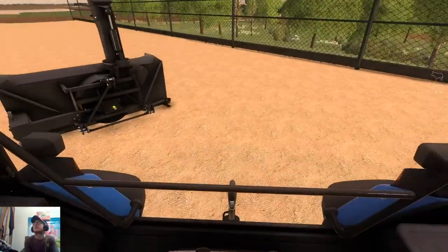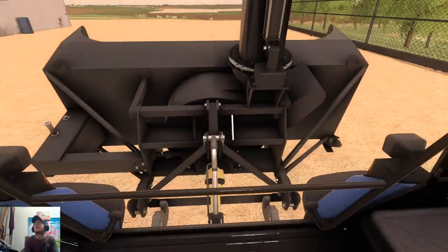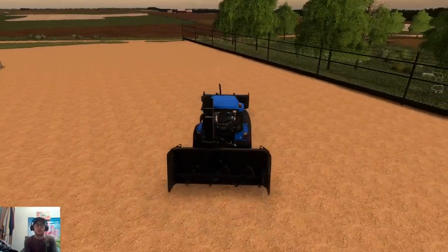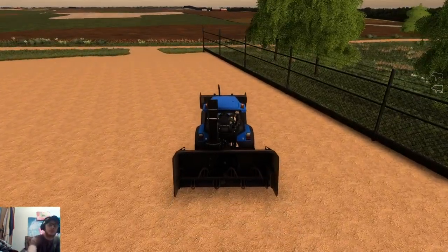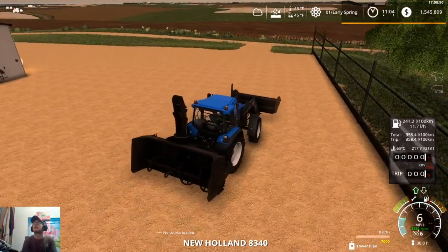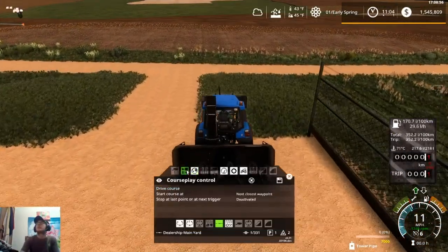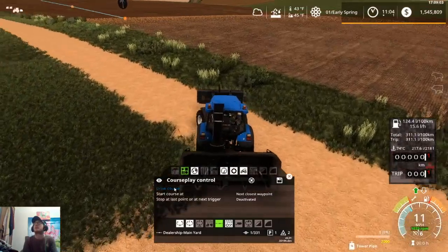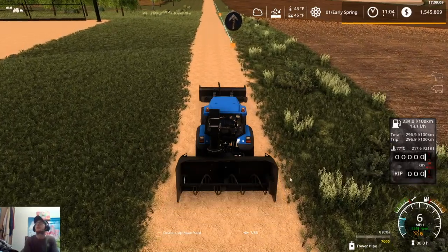We'll get hooked on to the snowblower — just a little chore tractor here. The HUD does not always want to work to turn back on. So we're going to throw him on dealership to main yard and let CoursePlay run it to the farm so we can continue on our tillage.